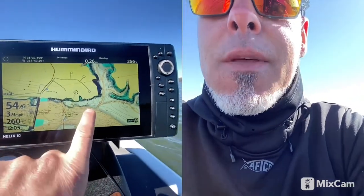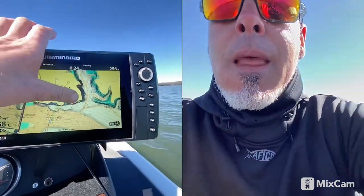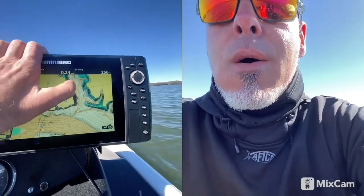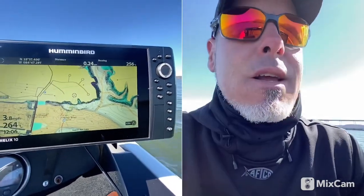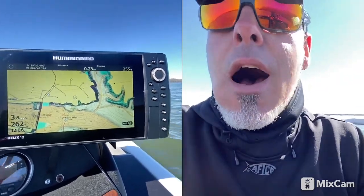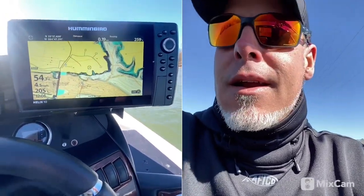They're moving out here off the main lake, off some of these ledges where they've been all winter long. I'm gonna start here and work my way back — they could be on brush, they could be on lay downs, they could be underneath some docks, whatever's in your area. For now I'm gonna run up this bank and show you what I'm looking at.